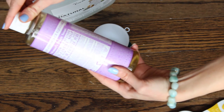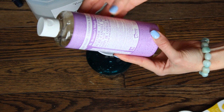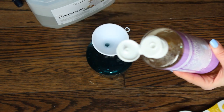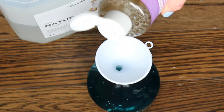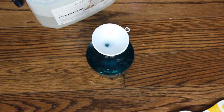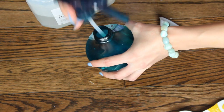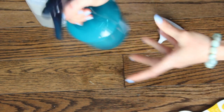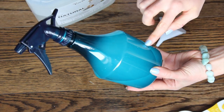Then we're going to take our Castile soap. You can use any soap you like — this is a lavender-scented one. If you're using one that's unscented, feel free to add a couple of essential oils to give it a nice smell. We're only going to add about two to three drops of this Castile soap. Just a very little bit — you don't need a lot. Then we're going to put our lid on, shake it up, and there you have it: a homemade glass cleaner.